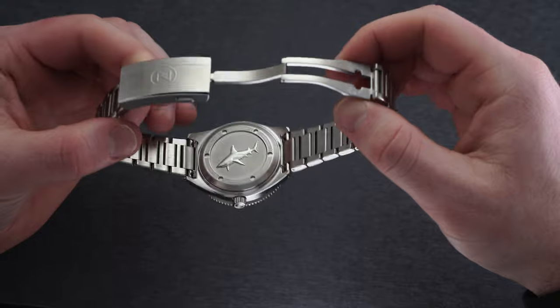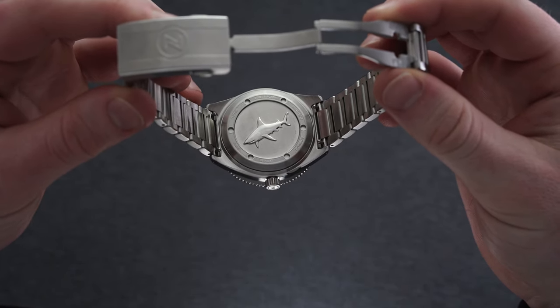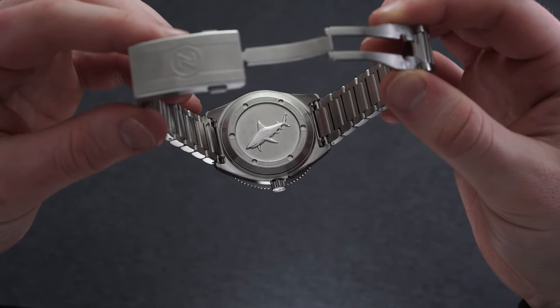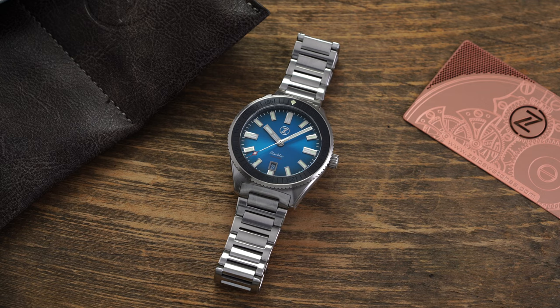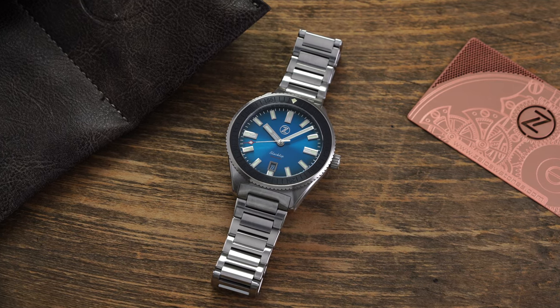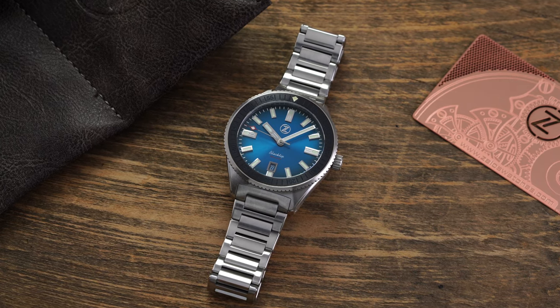The only possible criticism of this bracelet is the large quick-release pins, which are easy to engage on the positive end — ensuring that strap changes are a breeze, especially combined with those drilled lugs. However, they could be felt when strongly contorting the wrist. It didn't happen frequently when I had it on, but I could see it possibly happening if you really are flexing your wrist throughout the day. Otherwise, this bracelet is an absolute home run for a watch costing $500.